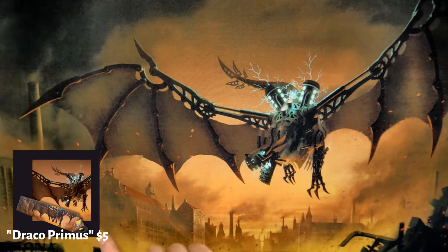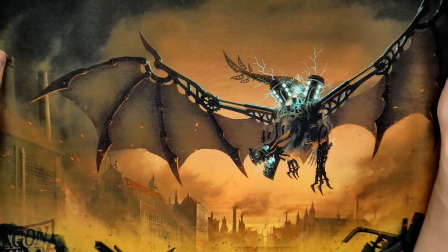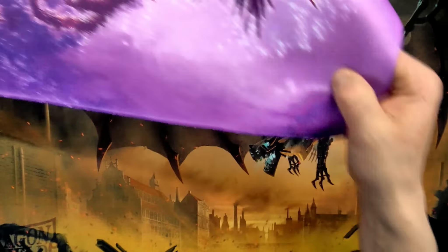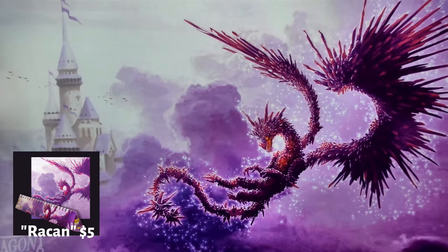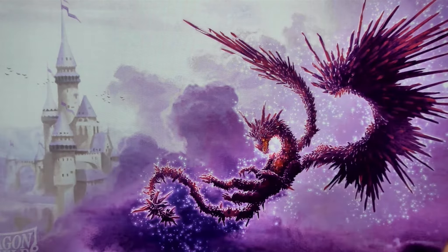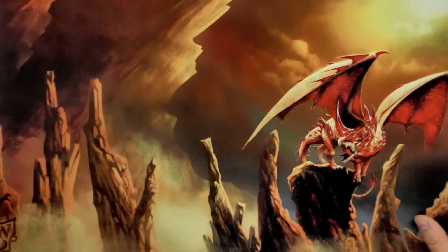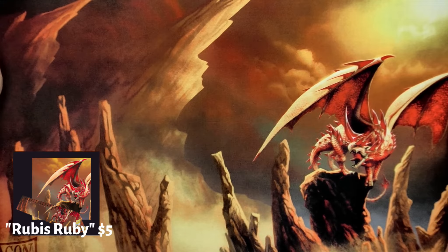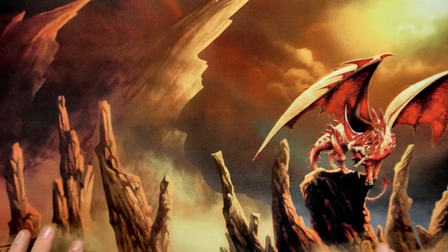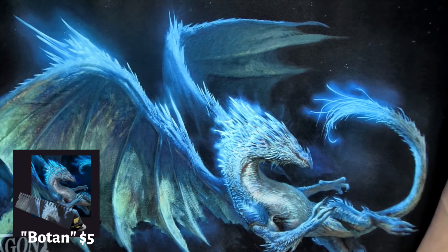And then we have the robotic dragon right there. This one's gorgeous — it's got kind of a cityscape. Kind of works with the Ikoria theme, at least for the Godzilla cards. Then we have this pink one with a sparkling dragon and another beautiful landscape in the background. These mats just pop. All right, so we have this yellow-red dragon, kind of in a volcanic mountainous structure. Another one of my favorites — this blue dragon here.